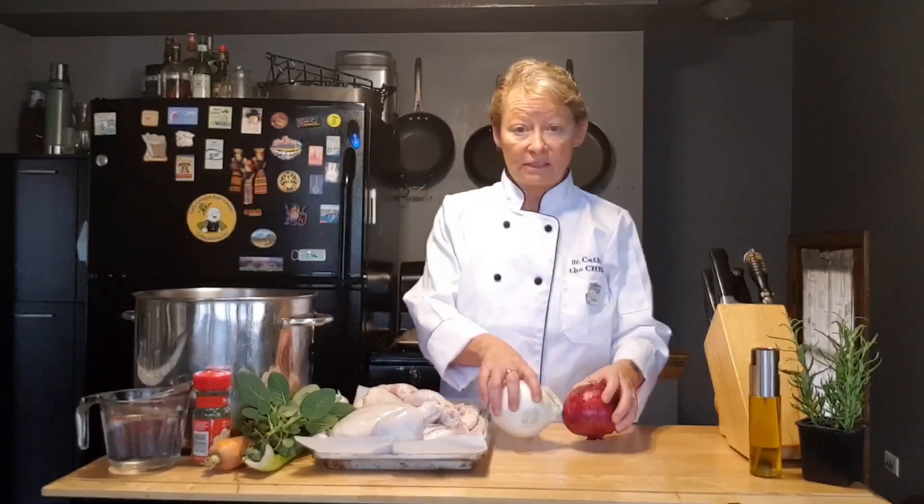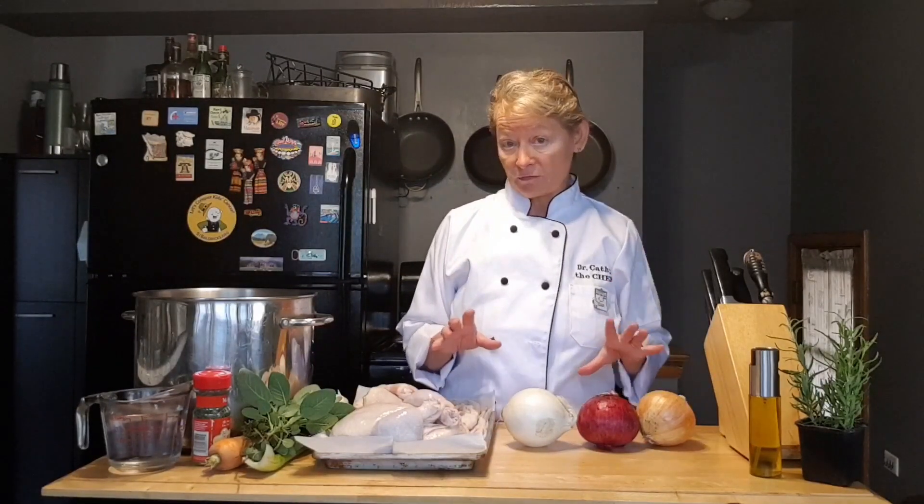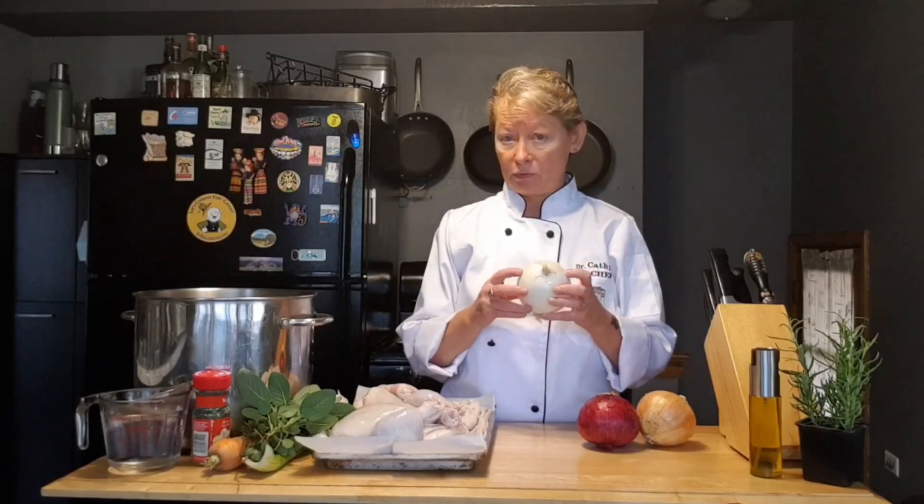Now let's look at these onions. I've got three different kinds here — there are lots of different kinds of onions you can use, and each one has a little bit of a different flavor and a different use. This is a white onion, sometimes called the Vidalia onion. They're really sweet — great to slowly sauté and put into a French onion soup or to turn into a bacon and onion jam. I'll show you how to do that one another time.